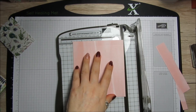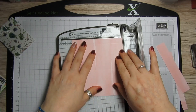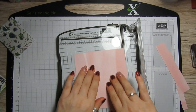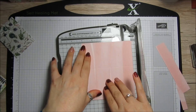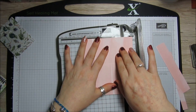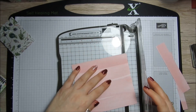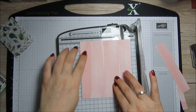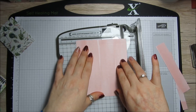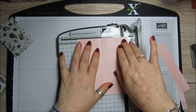Then turn it to the short side — the five inch side. This is going to be the top, so you want to score at one inch. And then you want to score at four and a half inches.